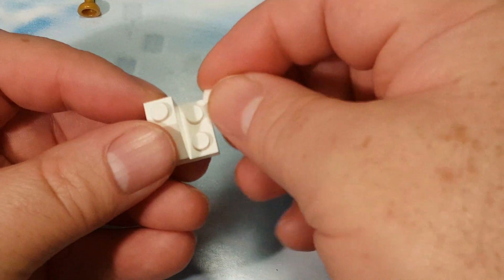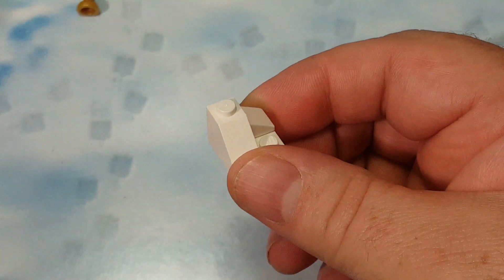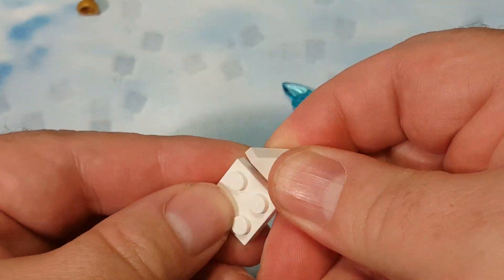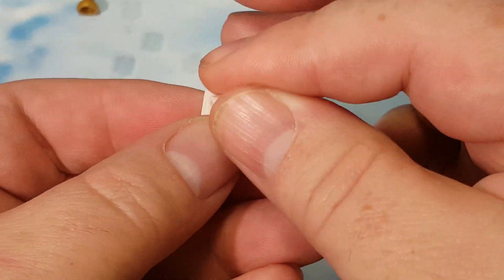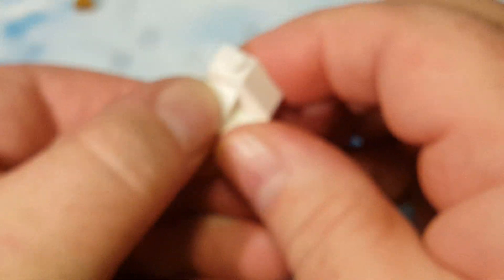And a white cheese wedge over here. I did it wrong — that goes on the back and the cheese wedge goes on the front. I just had them mixed up.